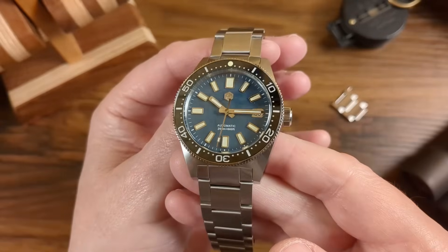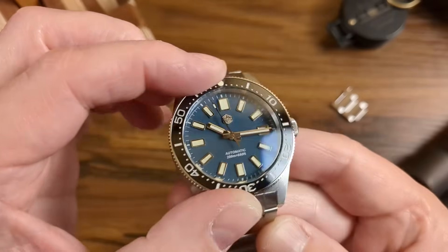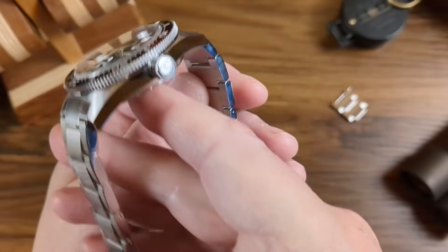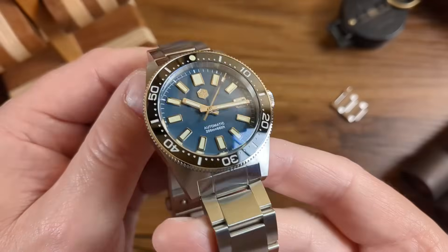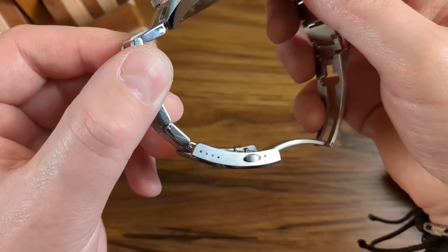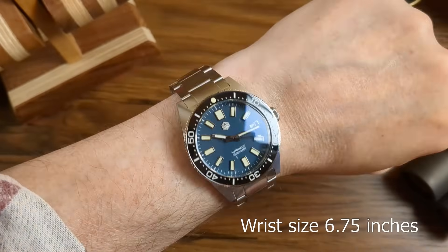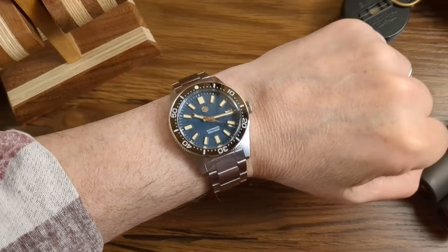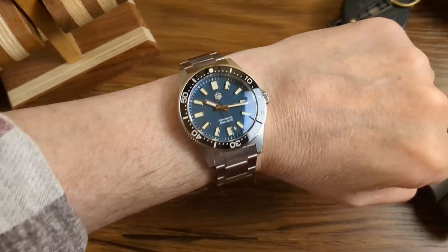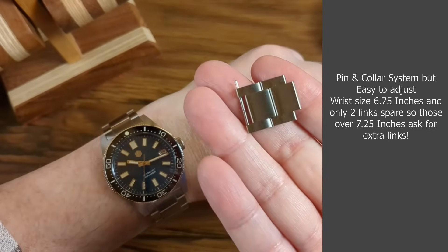It has a sapphire crystal, C3 lume that shines very brightly, a 120-click unidirectional bezel with ceramic insert, polished sides on the bracelet and brushed on top. It doesn't have the on-the-fly adjuster, but I'm happy with that because I get a perfect fit. 39-millimeter diameter, 13-millimeter thick, NH35 movement. A great watch — coming down to about £160 in the sale. Really good looking watch.